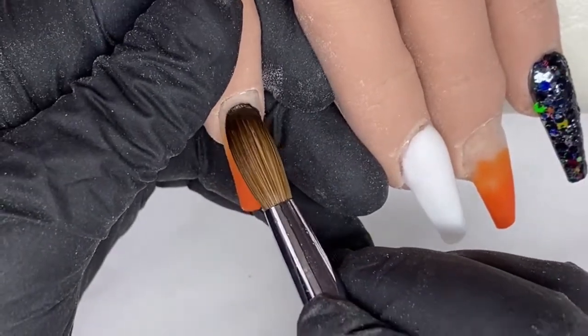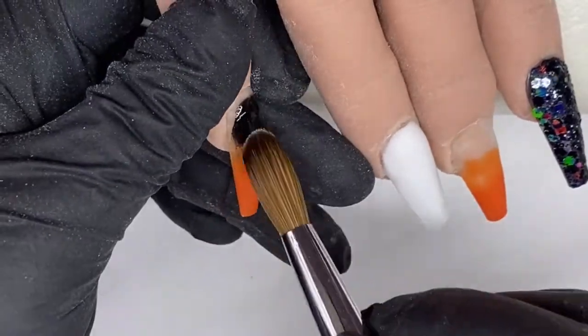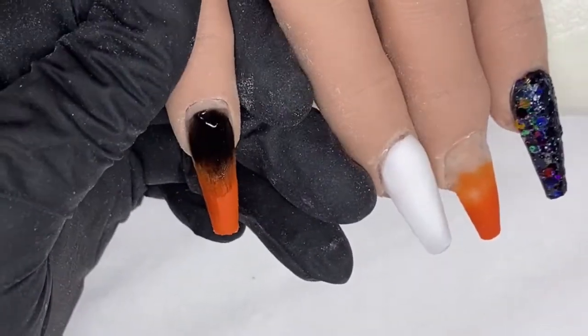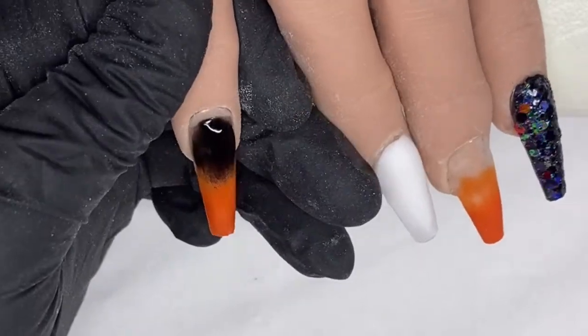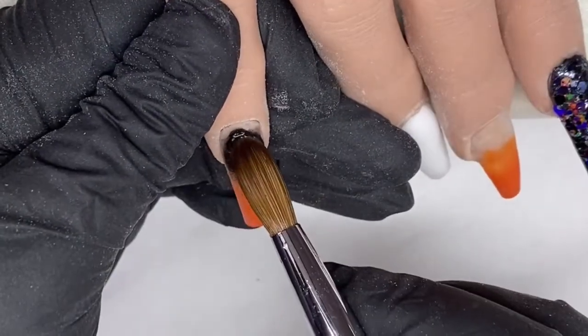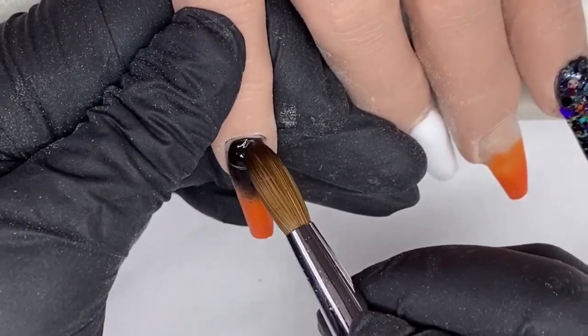I'm now coming in with carbon black to do my ombre. Doing an ombre with black is very, very difficult because it's so highly pigmented — it gets everywhere. So I just come in with a little bead first and blend that over my colour. I've already started my blend and I'm now coming in with my cuticle bead.